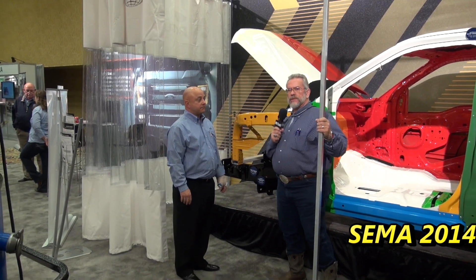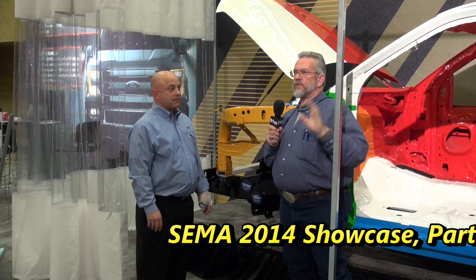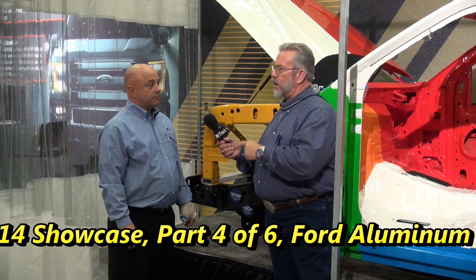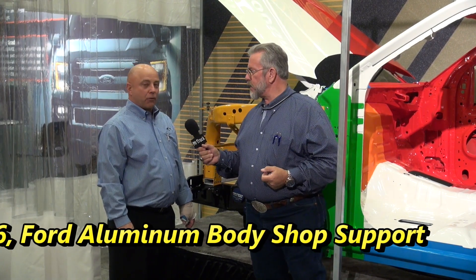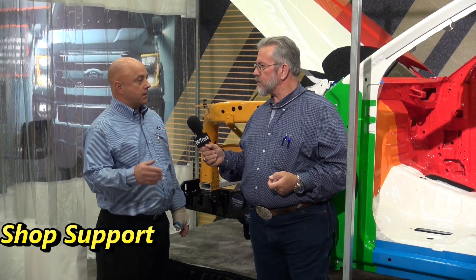MrTruckTV here, MrTruck.com. We are still at SEMA 2014, and there's a Ford booth here which is actually the body shop side of it — the part that helps body shops. This is Paul Massey, and he's with Ford Customer Service Division, which is where they assist both dealers and independent body shops getting ready for the new 2015 F-150.